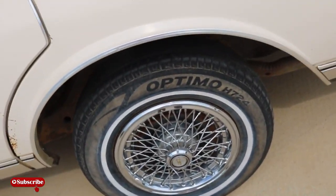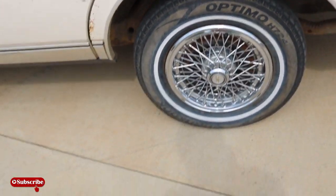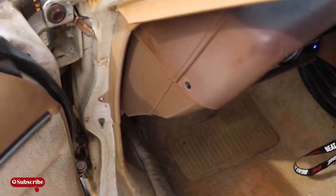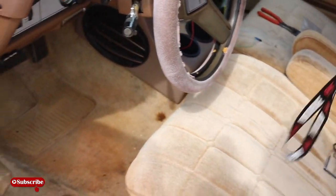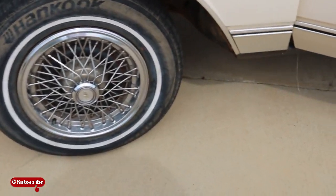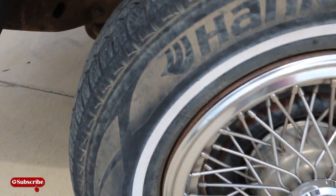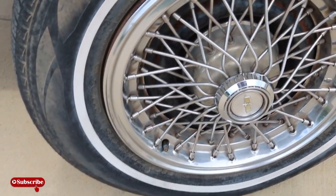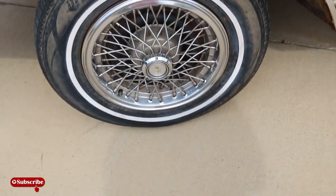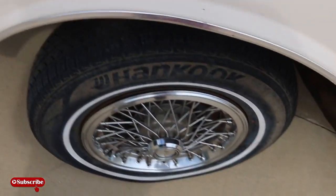Gotta get that suspension right because it's lifted but it's lifted the wrong way. When I first got the car I got blocks under here - I don't know if you can really see it but there's just a block on there, there's no spring or nothing. This bad boy is stupid bouncy.